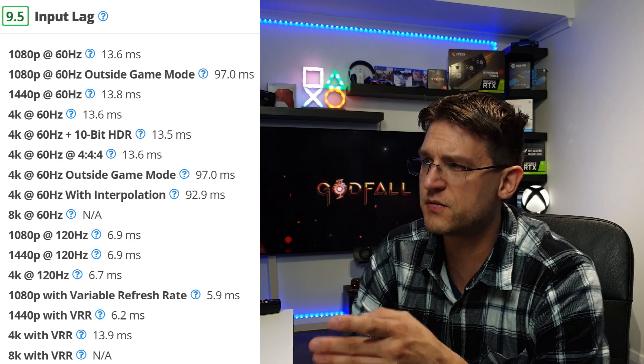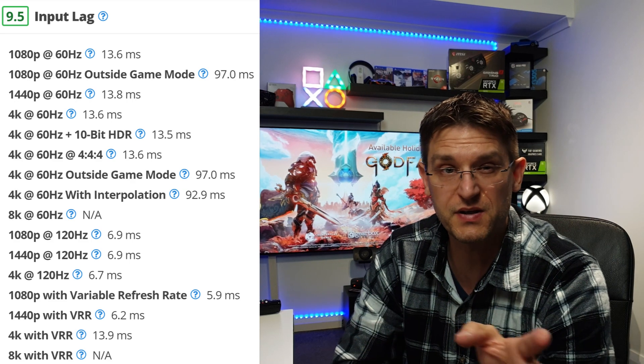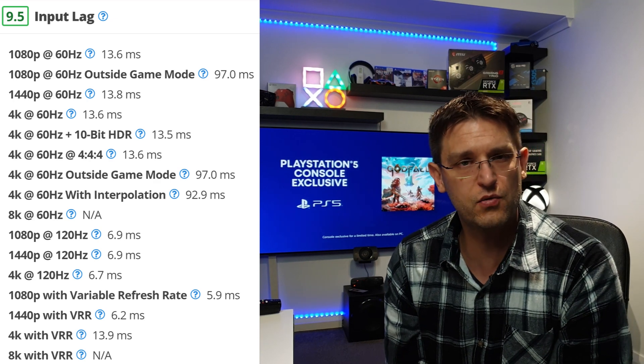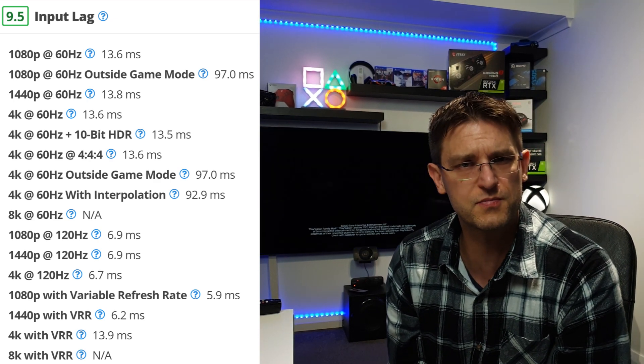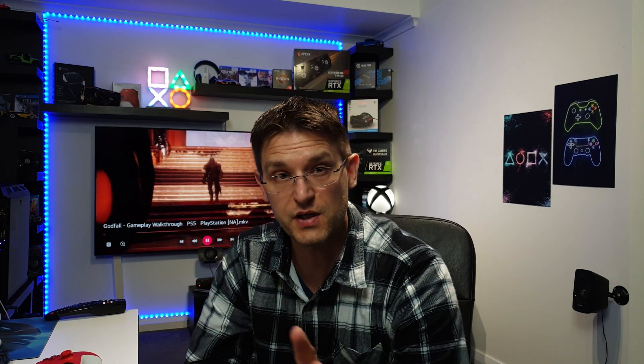I don't have numbers for 1440p VRR with HDR activated, but from rtings.com: at 4K 60Hz it's 13.6ms, and with 10-bit HDR activated it's 13.5ms. So it looks like activating HDR — or even 4:4:4 chroma — doesn't raise the input lag. The input lag stays the same, which is great, because most games are in HDR.